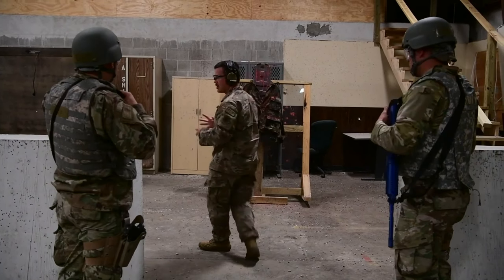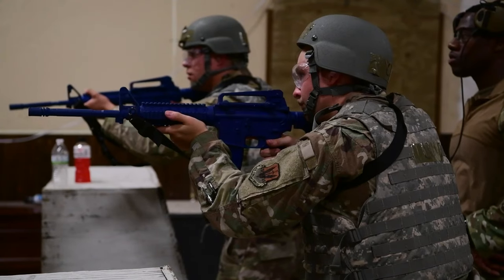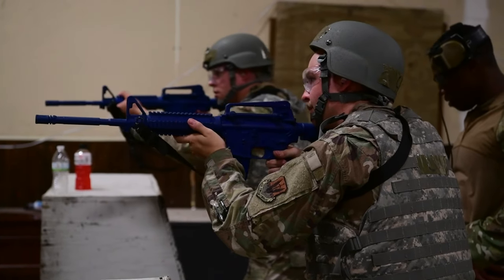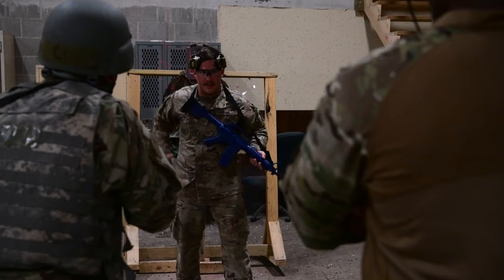Alright, perfect. So now we're going to get into transition drills. Basically, what you're going to do now, you're going to hold your... transition to your alternate weapon system versus probably connecting a rapid — level down range. Hold, roll, get that out of your way.